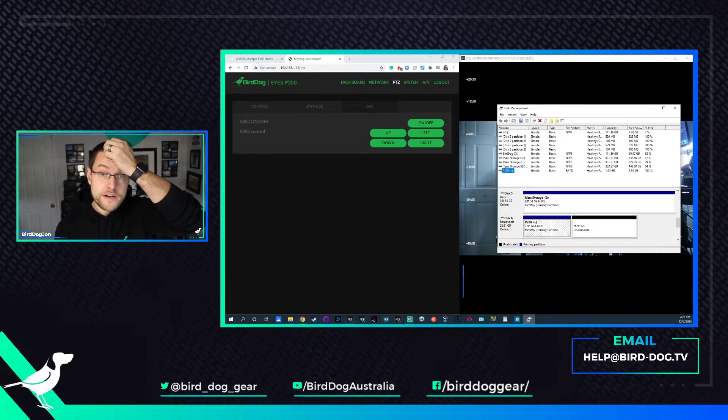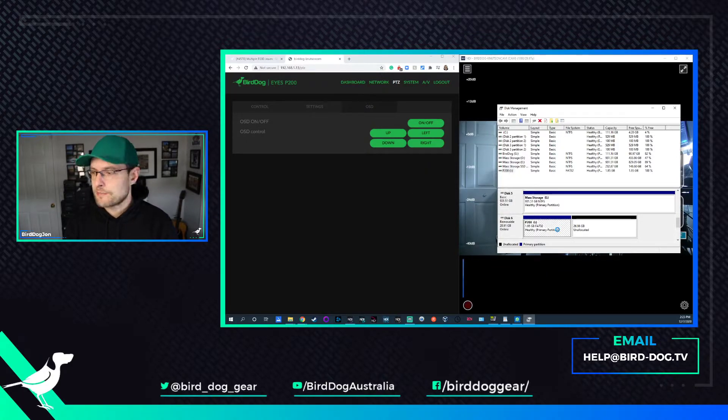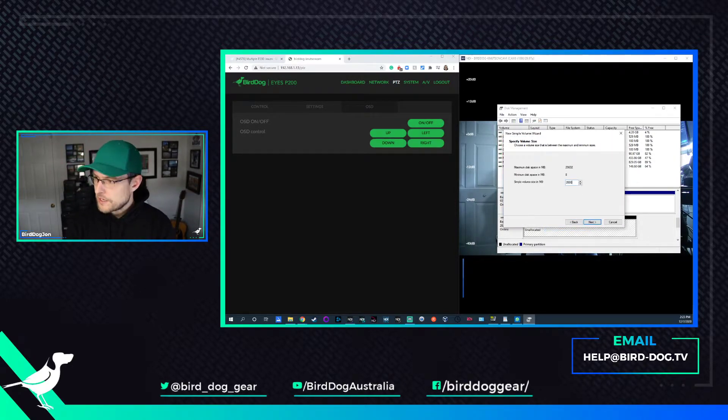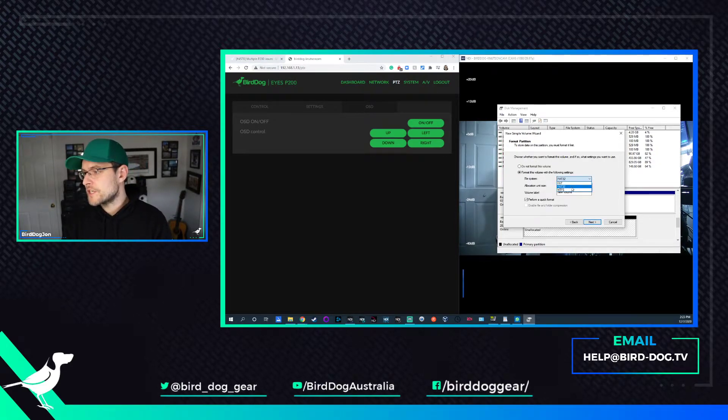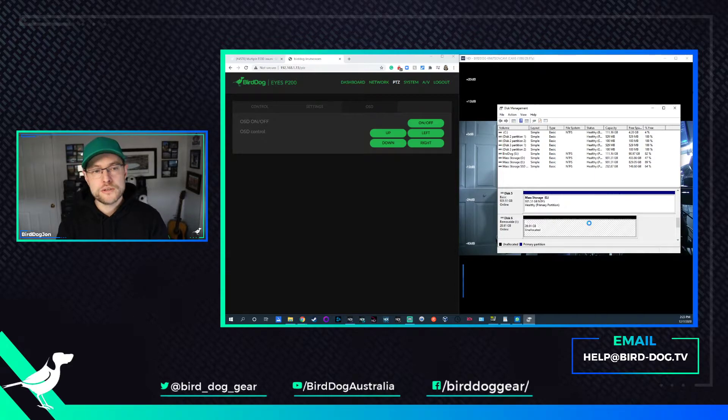So we're going to click on the USB stick here. I did this already once, but I'm just going to reformat it to make sure it's done correctly every time. Right-click, select delete partition. Then we're going to go to New Simple Volume, and here it's going to open up a little wizard. I'm going to put in 2000 instead of the full quantity, and that's going to create a partition that's just shy of about 2 gigs. I want to change this to FAT32 and label it P200. Click Next and Finish.